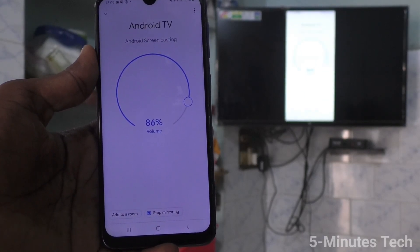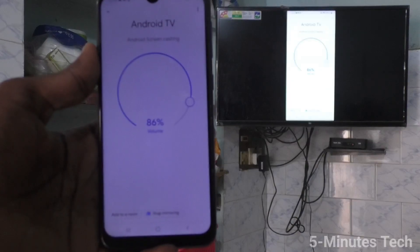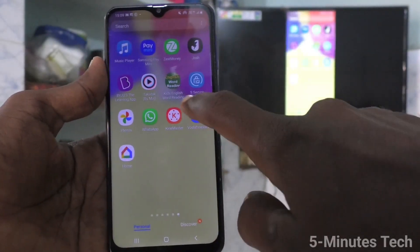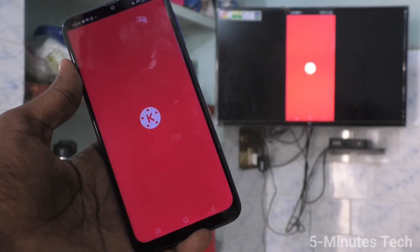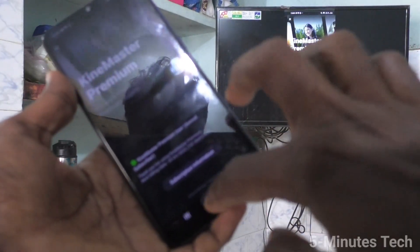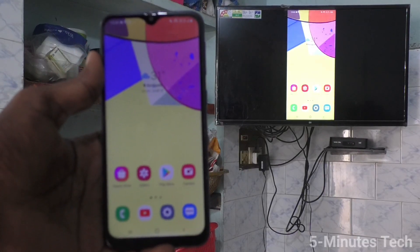What I see in my phone is also showing on my TV. The phone screen is exactly on my TV, so whatever I go to on my mobile screen is also shown on my TV. I open KineMaster editing app and it is also seen on my TV. This way you can easily do screen mirroring in Samsung Galaxy F62 with any Android TV. That's all friends.